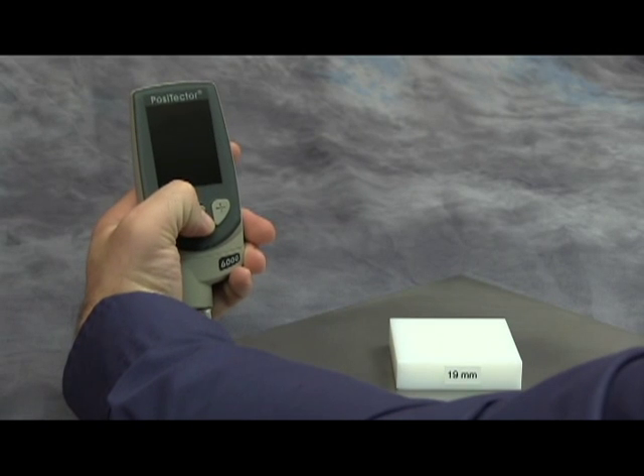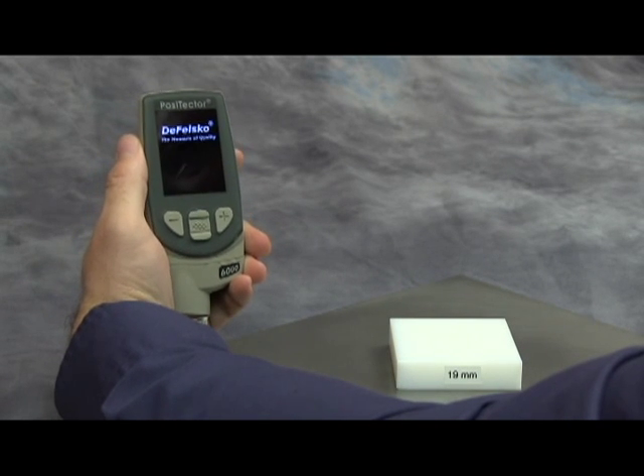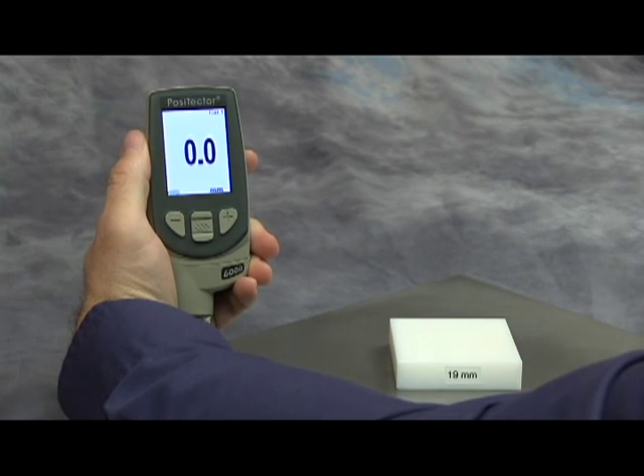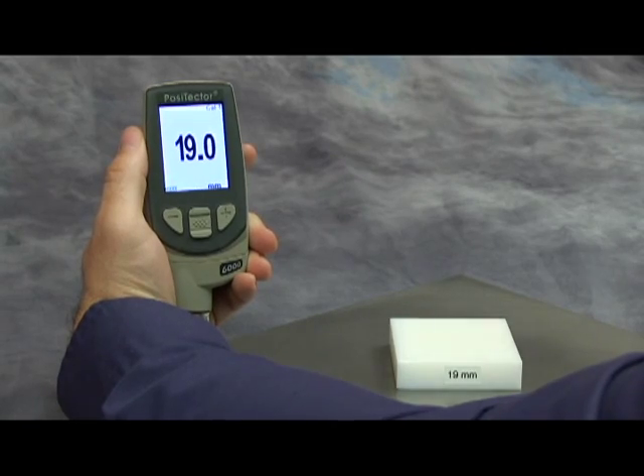The probe is factory calibrated and right out of the box is ready to measure most coatings over 1018 steel substrates. Before measuring your application, it is good practice to verify probe accuracy by measuring a known thickness over your uncoated substrate.